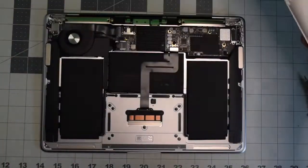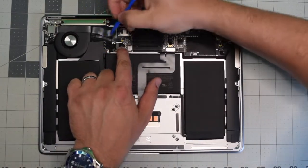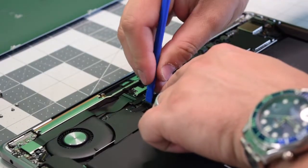Before we proceed we need to pull the power on the battery. Go ahead and locate the battery connection and with the plastic tool gently pry in and push it out of its socket.